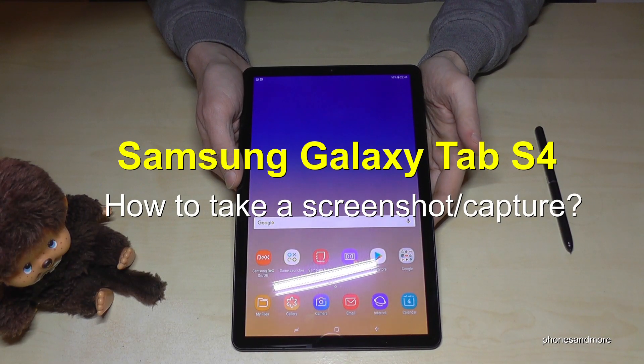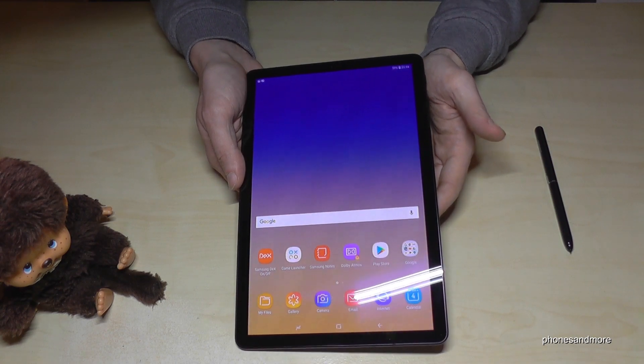Hello everybody. I want to show you in this video where you can take a screenshot with the Samsung Galaxy Tab S4. There are some ways, let me show you the first one.